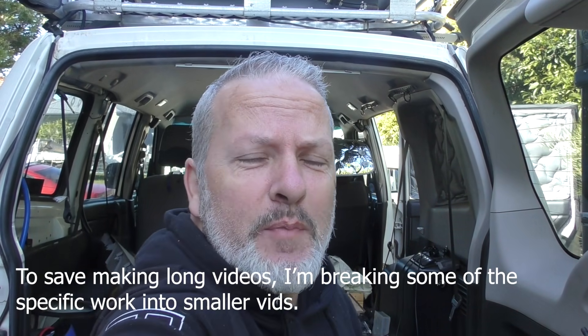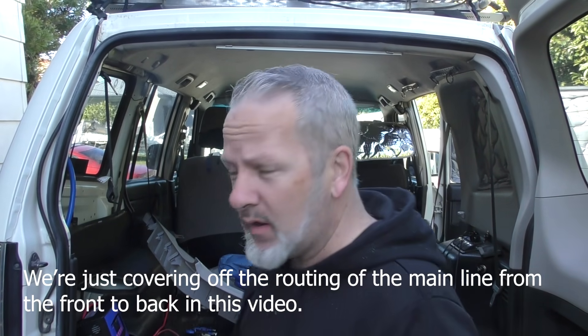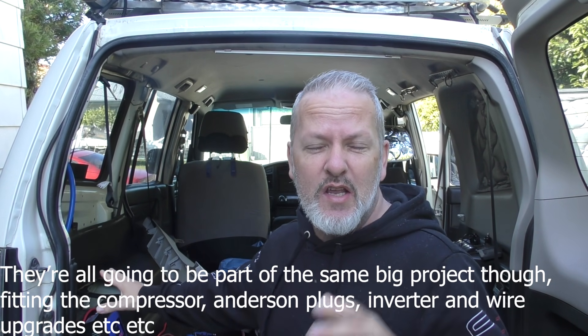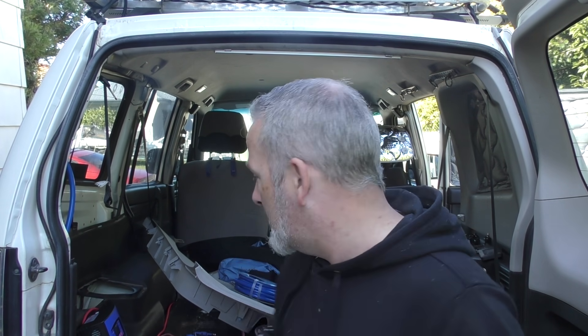Thanks for stopping by guys. Today is part two of getting that compressor fitted into the back of the Pajero. Any questions, feel free to post up and let me know. I'd really be interested in hearing from others who have put it in this position. It is windy today — windy AF — so the audio hopefully is still okay. I do have the wind sock on, but it may be a little bit rough. But realistically, you come to this channel for ideas on the Pajero and stuff like that rather than audio quality, so fingers crossed it's still okay.